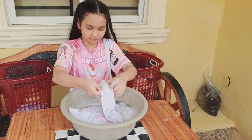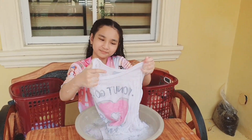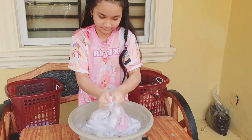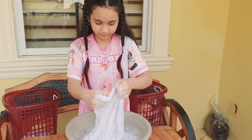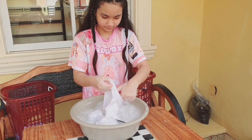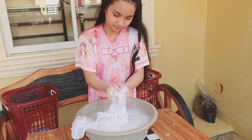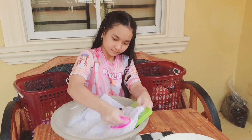Rub the clothes gently. First, the collar or the neck part of your clothes. Second, the sleeves, especially the armpit part. And lastly, the other remaining parts of your clothes. Squeeze out excess water. Use a washing board and fabric brush if needed.